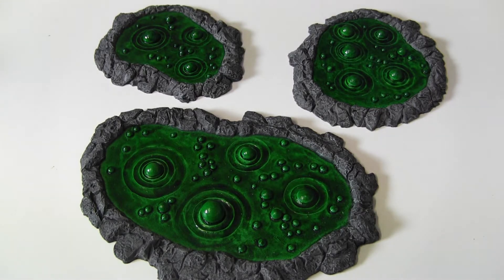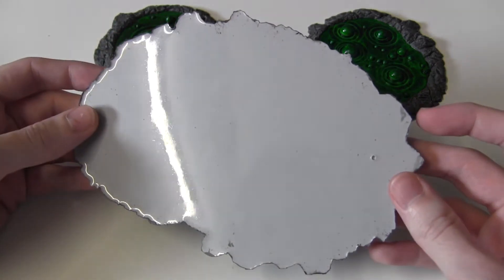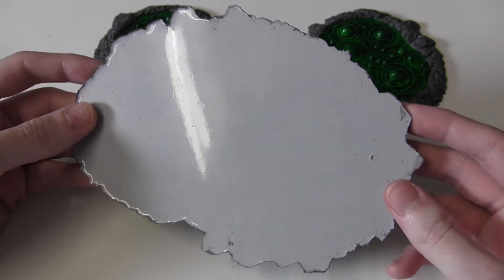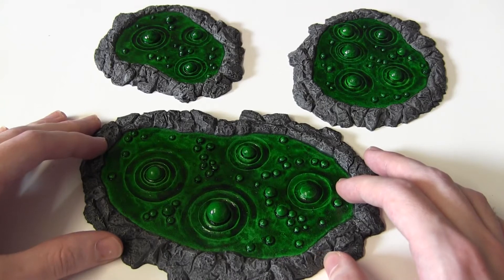First of all I'll point out that these are resin pieces, as you can see if I flip them over. Look at that, lovely shiny resin. These are from Wargamma — I'll put a link underneath if you want to buy some.